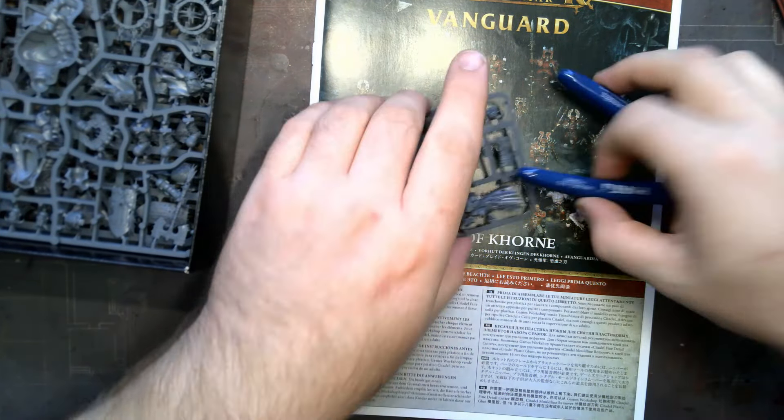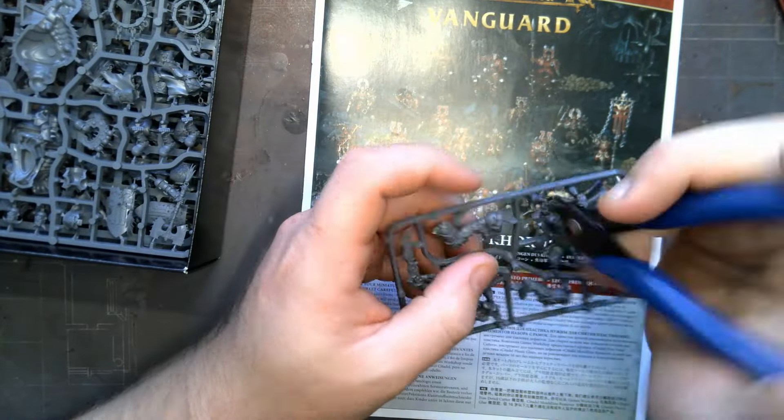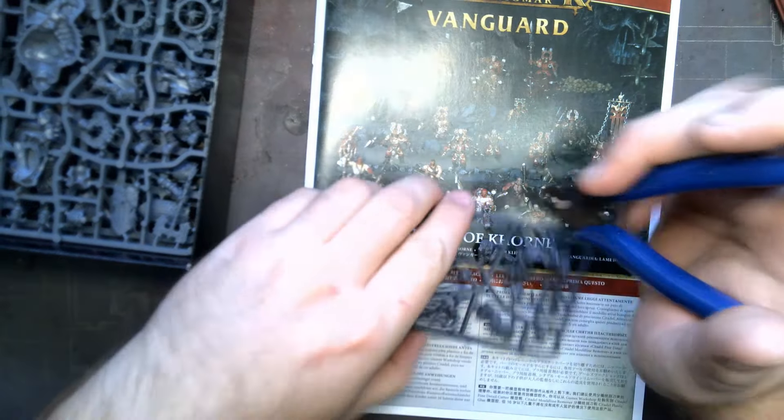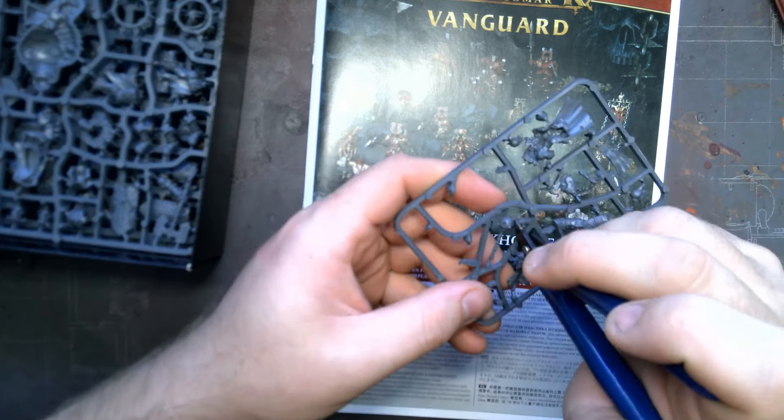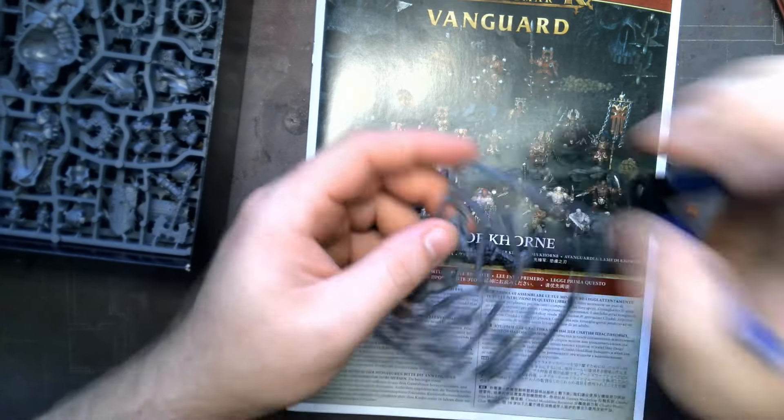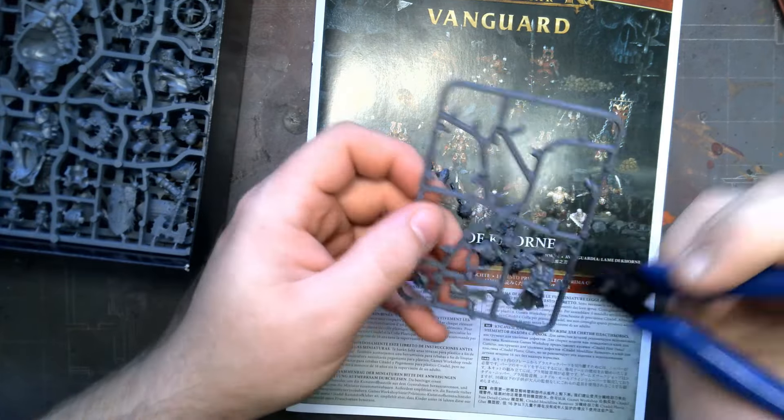Today is a bit of a different video, mostly assembly and a bit more about me and my start to Warhammer modelling in general. I'll also be briefly touching on my plans for the Chaos Miniatures and how I get so much modelling done, which is a question that I've been asked a fair few times now.